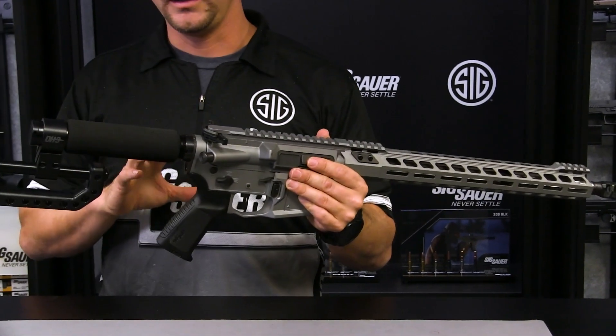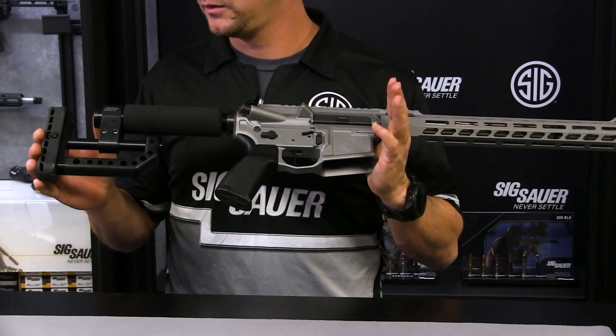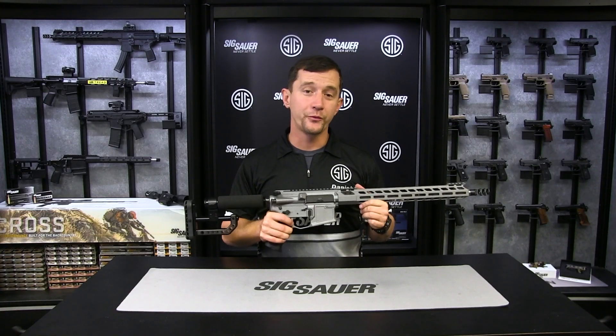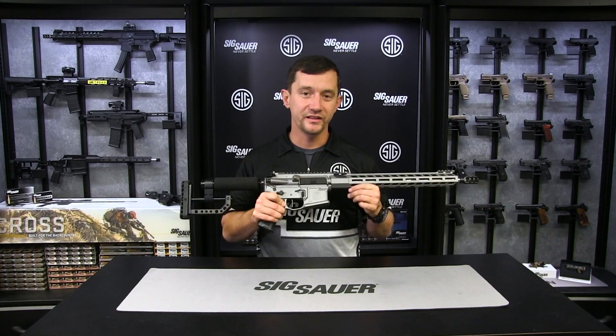So for a general all-around high performance rifle, this is a great value. For more information on the M400 DH3, visit sigsauer.com.